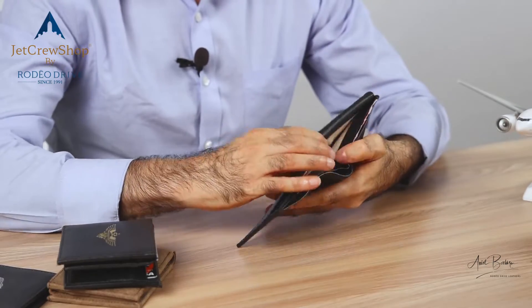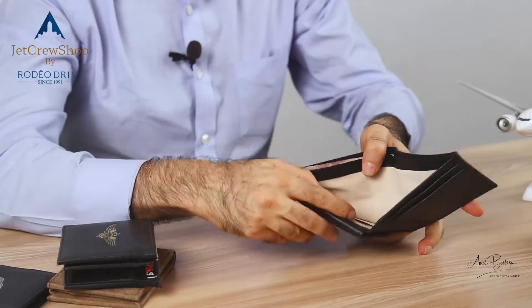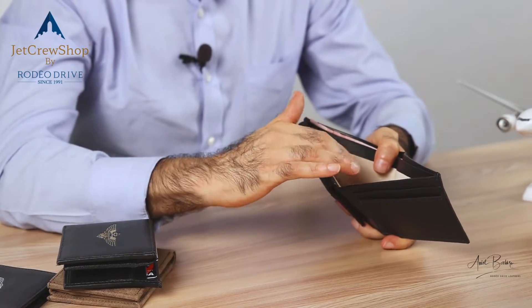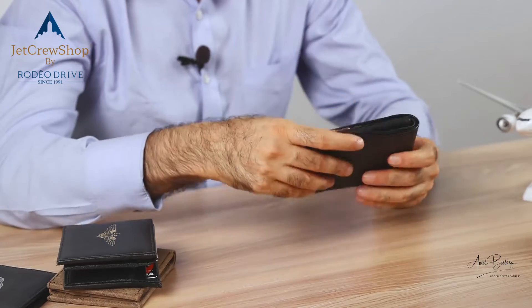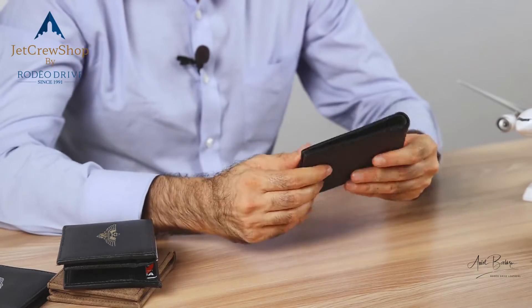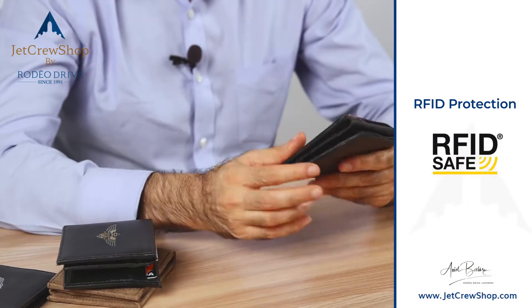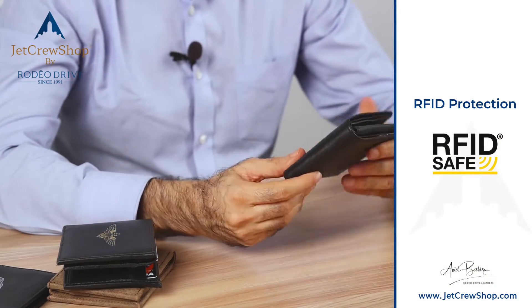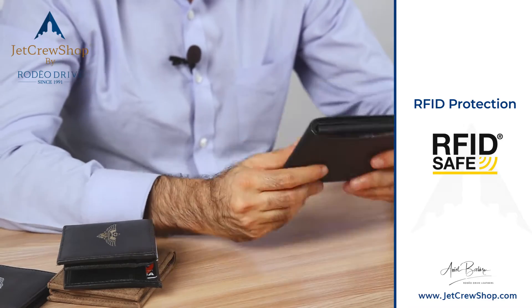The best feature on this wallet is this panel here, behind these cards. It's got a metal shell — a metal sleeve sandwiched between the two layers. So when you close this wallet and put the credit cards inside, the RFID chip is protected. They are secure, protected, and they cannot be copied. So that's the best feature of this wallet — it's flat and thin and it's RFID safe.